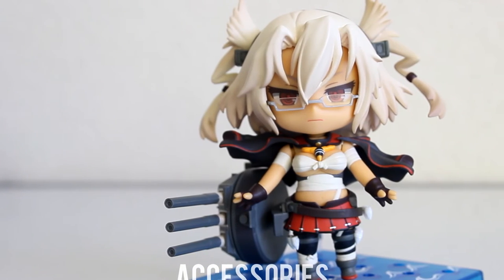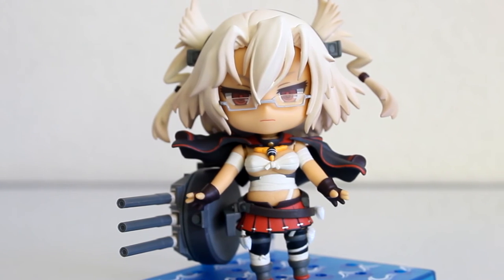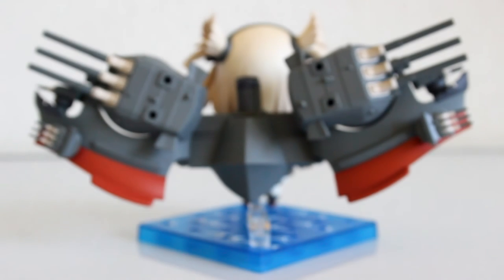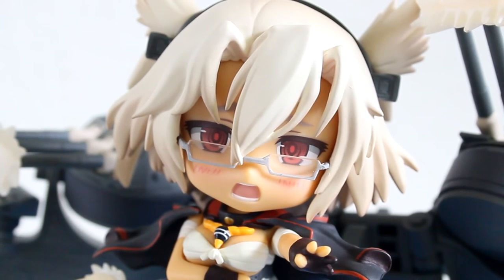My overall opinion of this figure is I love it. I love how Musashi's tsundere turned out — it's so amazing. She has great features herself, the accessories are on point, and there aren't many flaws.